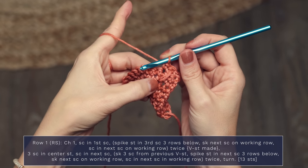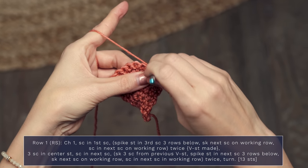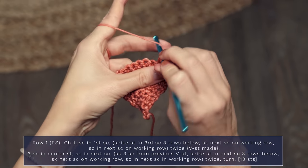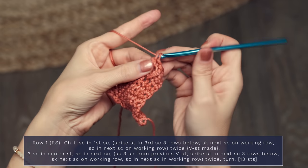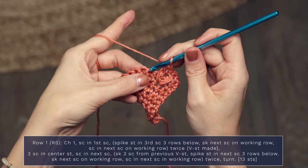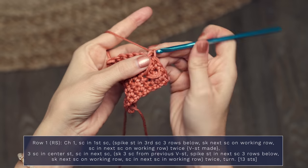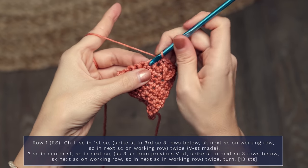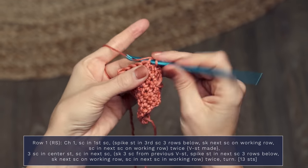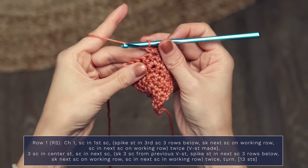Now we're going to work another spike stitch into that same stitch that we worked the previous one. Start with a yarn over, insert your hook into the stitch, yarn over and pull up a big loop, yarn over and pull through two, and yarn over and pull through two — and this is called a v-stitch. Now we're going to skip one and work a single crochet into the next stitch on the working row. This is our center stitch, so we're going to work three single crochets into that center stitch. Remember to continue to move your stitch marker up so you can always know where the center of your row is.